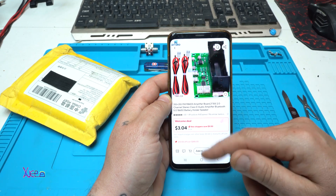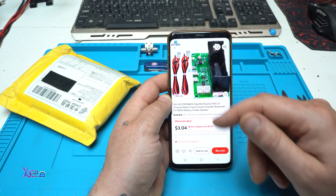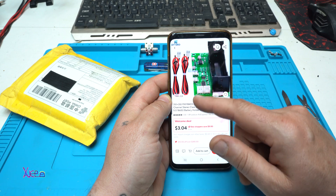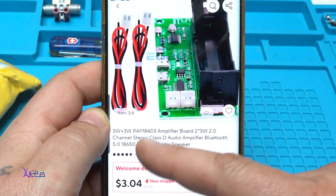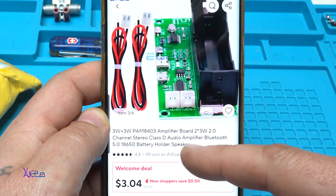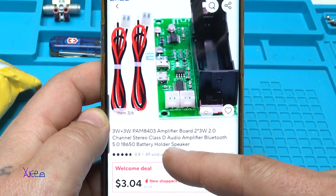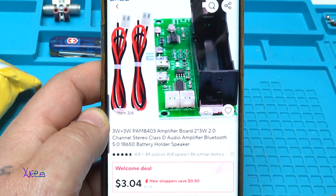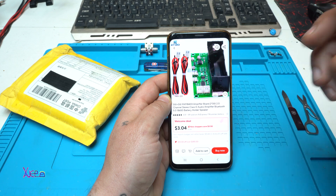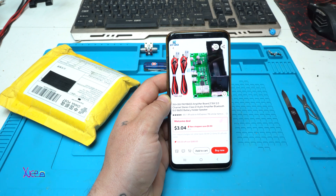From AliExpress, of course, for $3 you can get this module which is pretty cool. It's a 3W plus 3W PAM8403 Amplifier Board, Dual Channel Stereo Class D Audio Amplifier, Bluetooth 5.0, 18650 battery holder, speaker, charger — everything in this board, $3 from AliExpress.